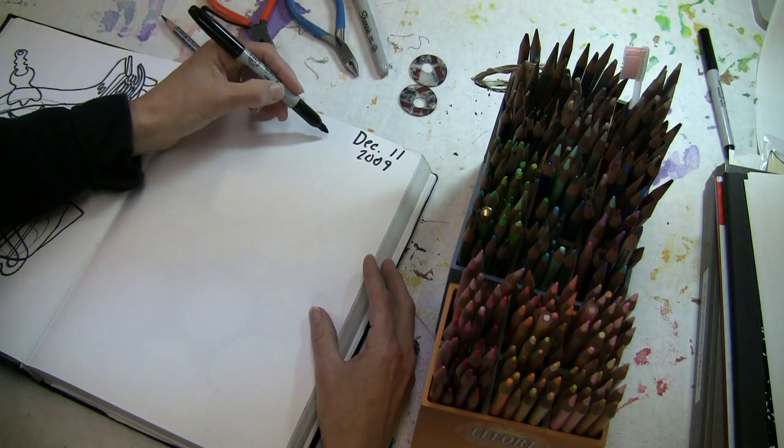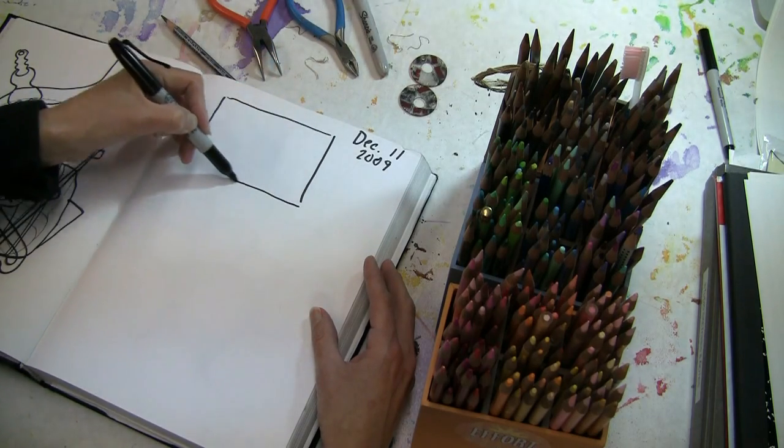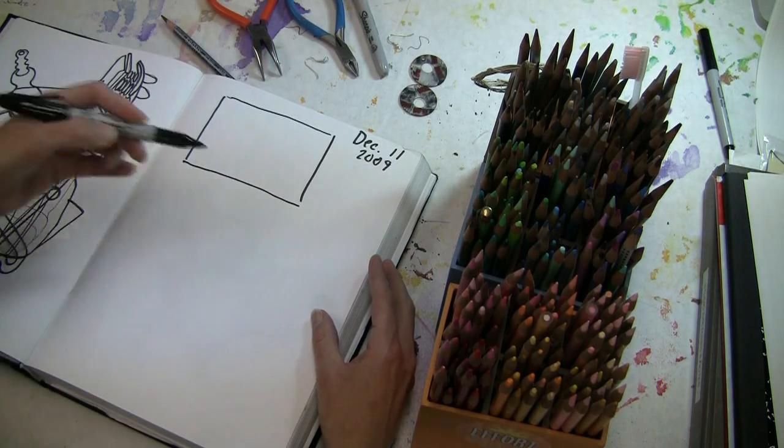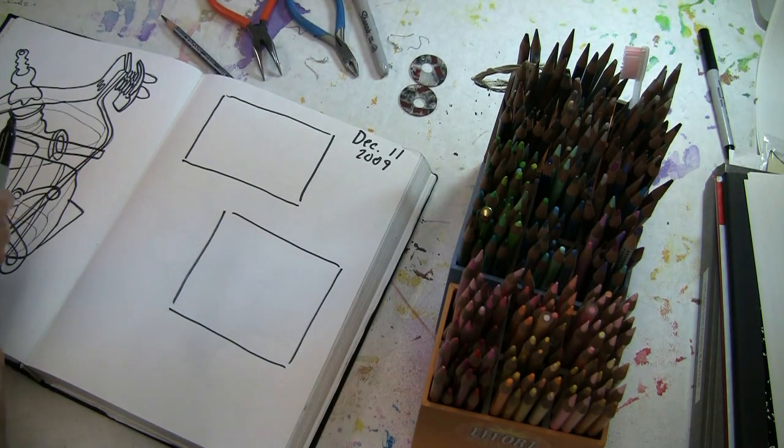We're going to work in a few areas. I'm going to make some squares for you to be able to see. I'm going to use colored pencils. You can work in whatever shapes you want.